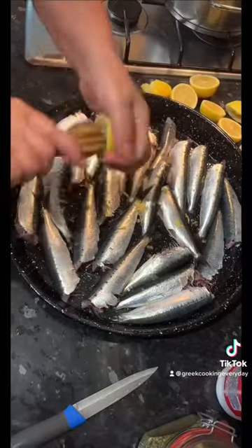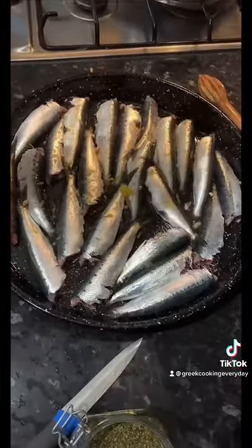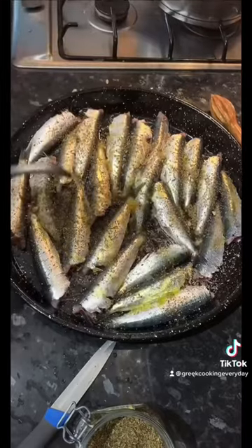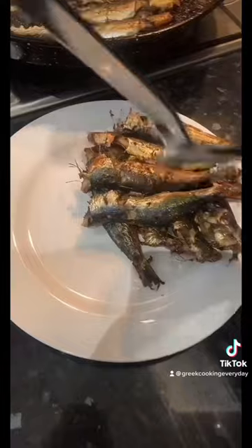You can add more or less lemon juice depending on what you like, and next up for the seasoning we're going to add some salt and some oregano. After adding some olive oil, this will go in the oven at 220 degrees Celsius for 15 minutes. Don't forget to give it a shake so that the lemon juice goes all over the fish.